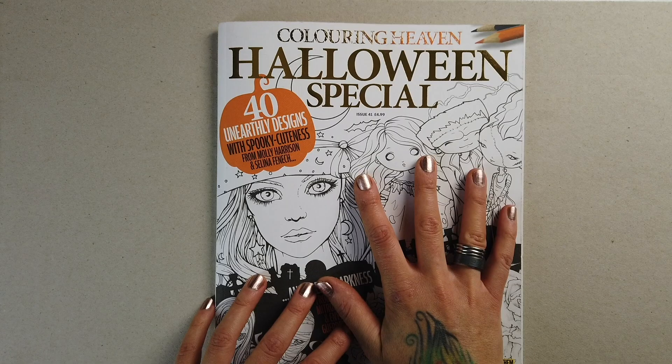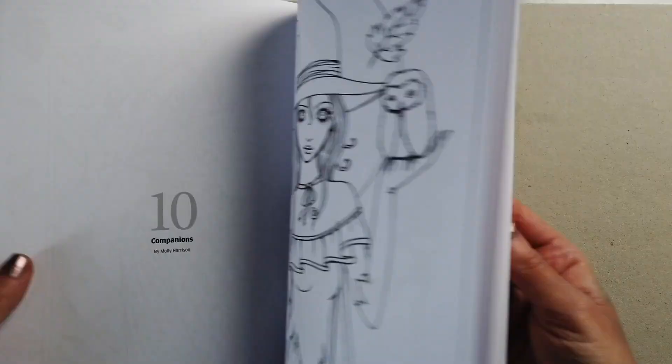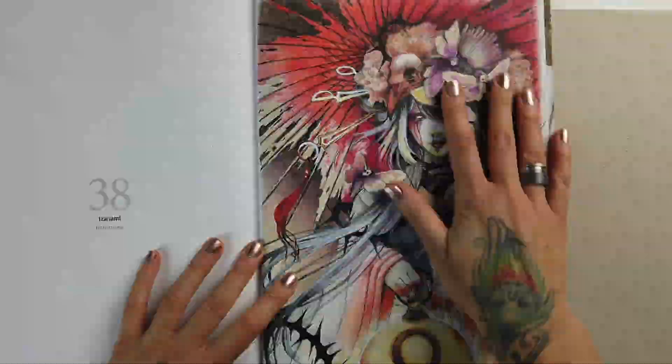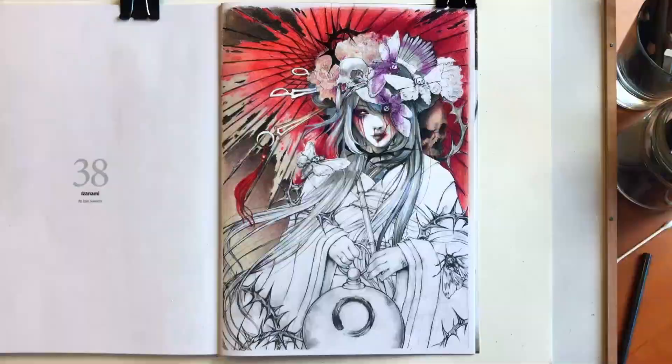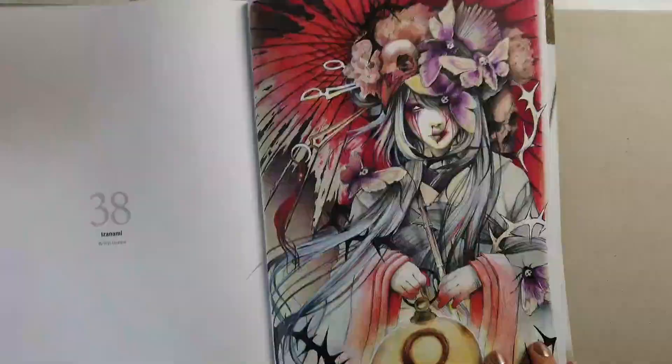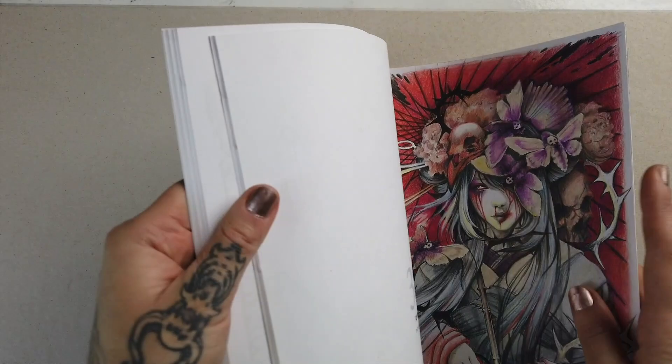I'm working in a volume of Coloring Heaven magazine that I've always been featured in — this is issue 41, the Halloween special. I actually have one page already colored in it; that was one of my very first YouTube videos. It's a page by one of my favorite artists, Ennis Guerrero, and I did it in Prismacolor pencils. Today though, I'm working on one of my own: one of my classic Halloween images, Cathedral Cats. It's kind of perfect for demonstrating glow effects with that big stained glass window in the background, and it has interesting subjects we can use for backlight effects.